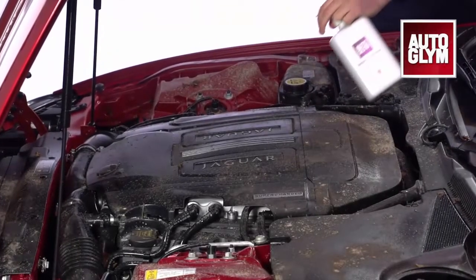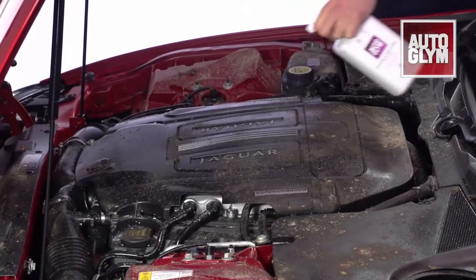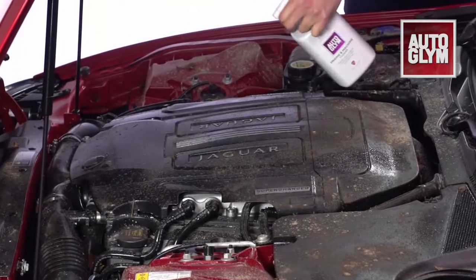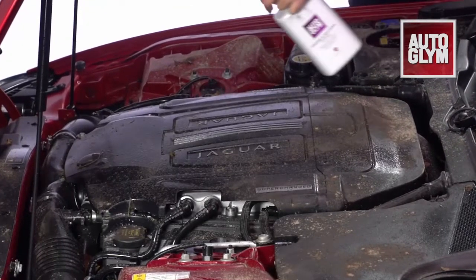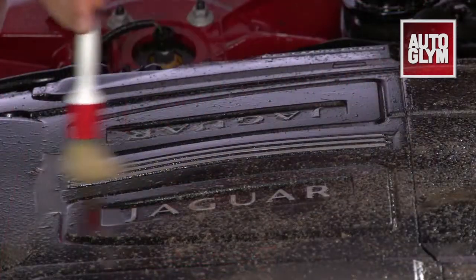Engine and machine cleaner is a powerful water-based degreaser which rapidly dissolves oil, grease and grime from your engine. It's extremely easy to use. After removing any leaves or twigs, spray the cleaner onto a cold engine and agitate with a brush working from the bottom up.